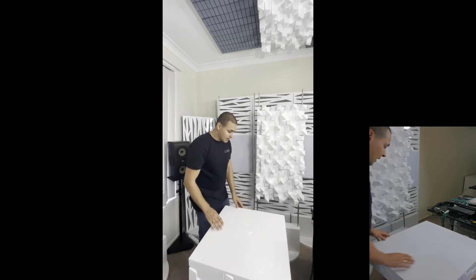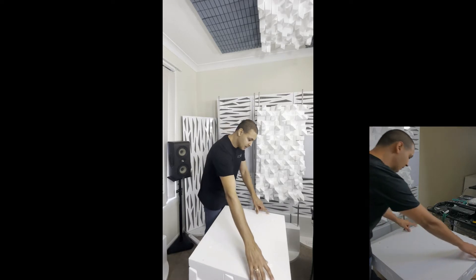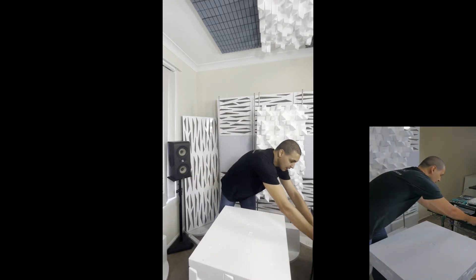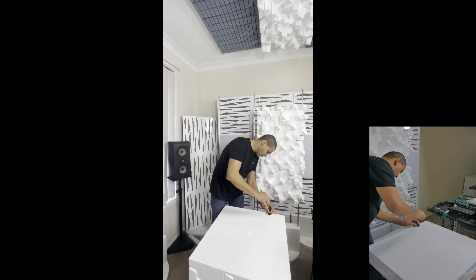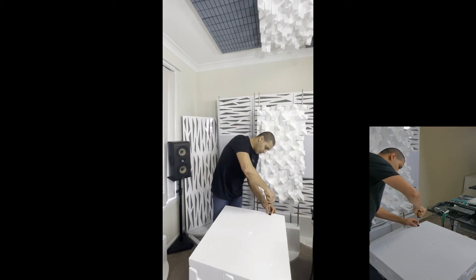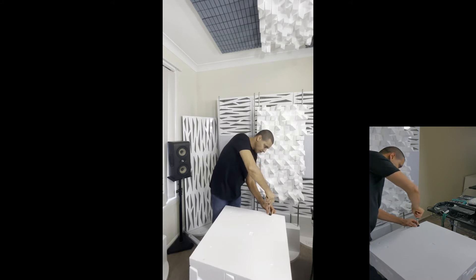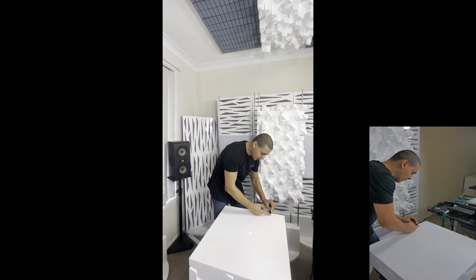So what we've done is we put some inserts inside the panel, and then we apply some metal tracks, and we insert the clips from Artnovion.